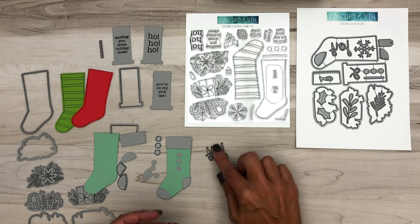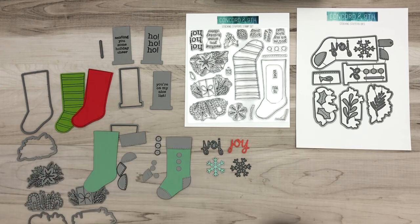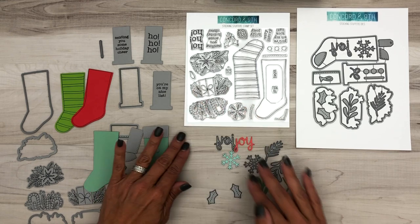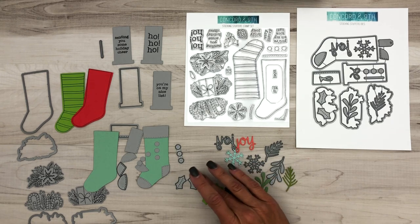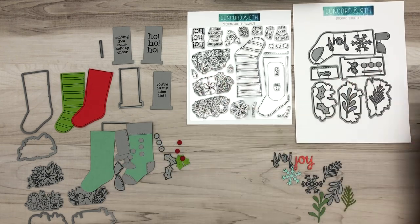Now let's talk more about embellishing the stocking. You've got a piece that says 'joy,' a cute snowflake that fits really nicely on the front of the stocking, and cute little sprigs that you can die cut to have come out the top of your stocking. We also included little holly pieces — and remember the buttons piece doubles, so if you die cut those out of green and use the berries, you've got some holly berry to put on the stocking or the cuff.